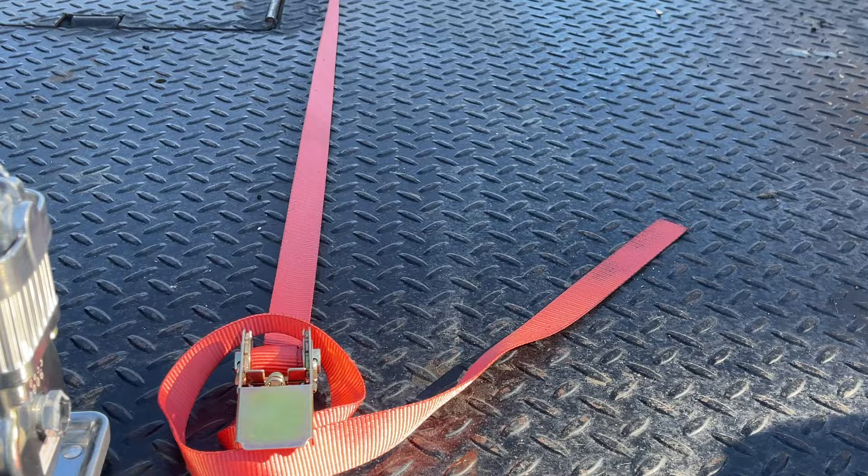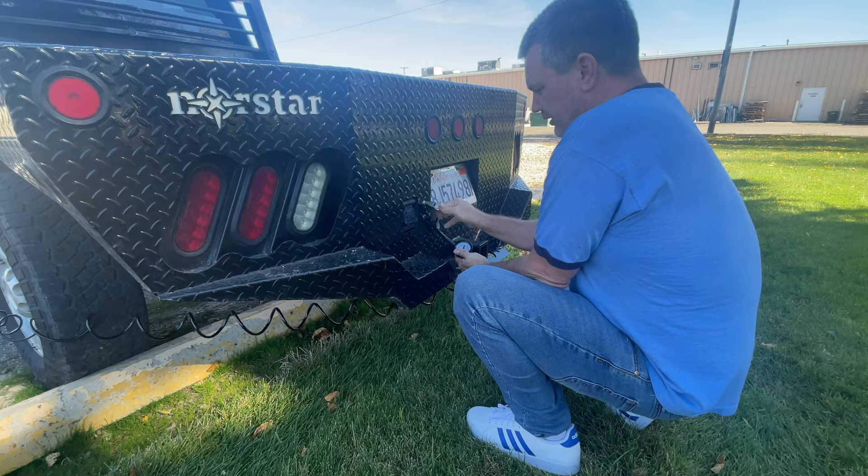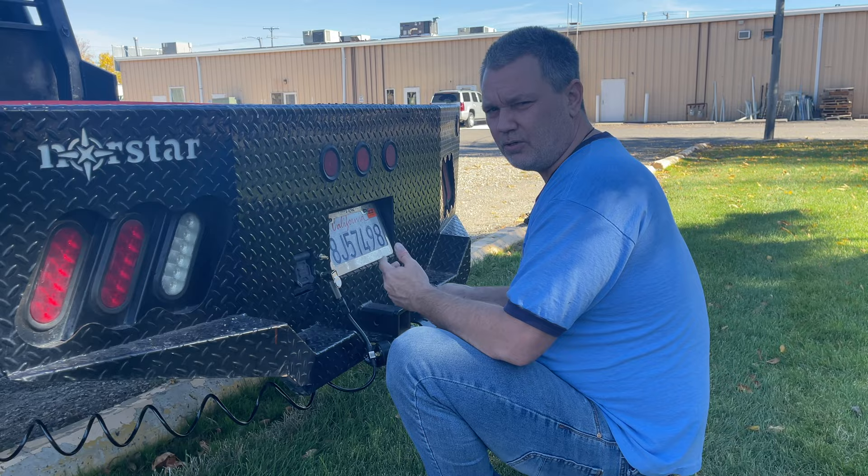We're going to air the airbags up — I haven't checked these airbag levels in three months, so let's see where they're at. Right there we're at about 10 PSI. Turn it on — that's 20 PSI. You can see how quick it inflates these bags.